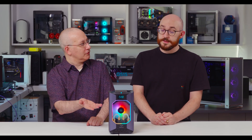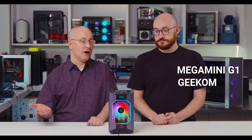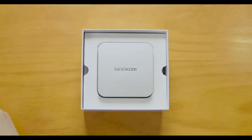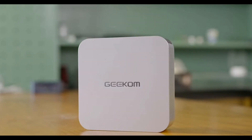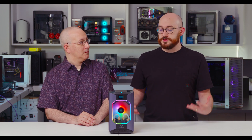We didn't mention what it's called — it's the Mega Mini G1 from a company called Geekom. Geekom makes a whole line of mini PCs, most of which are not nearly so flashy as this — not really high-end gaming things, more digital signage, office productivity machines. This is made in partnership with a company called Techno, a Chinese mobile manufacturer, and the two of them came together and produced this.